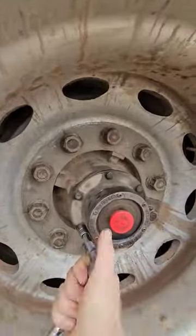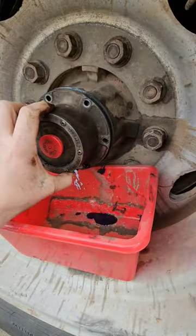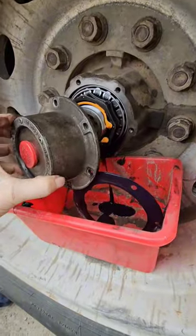Let's go ahead and pull off the bolts and put my tray under here. Pull off the cap — there goes the oil and the old gasket. Don't reuse that. Then I drove it up on some blocks so the oil leaned one way and it wouldn't leak out.